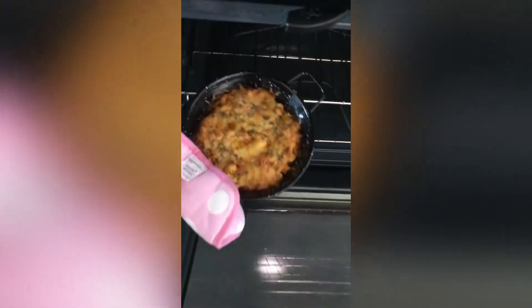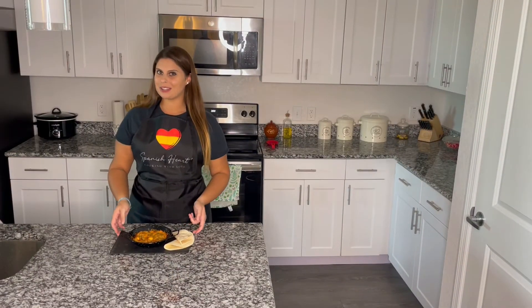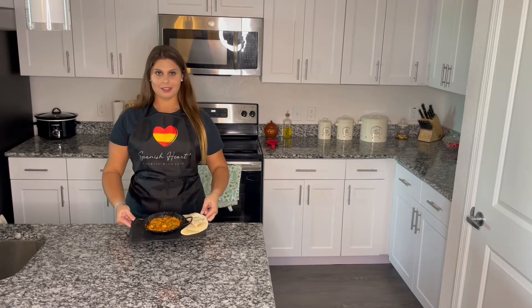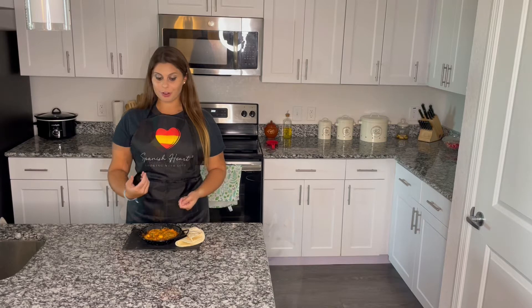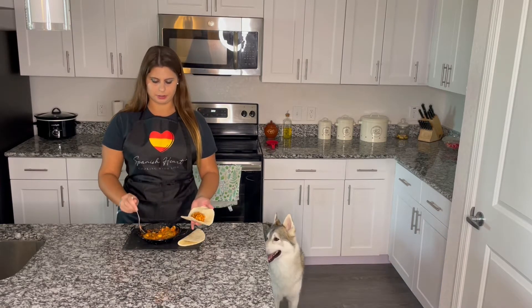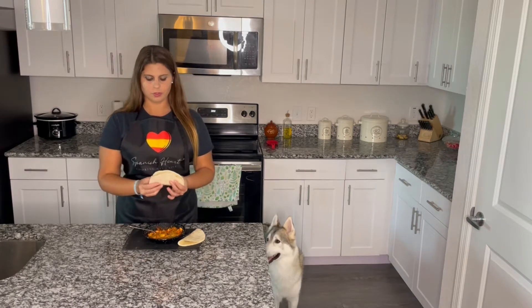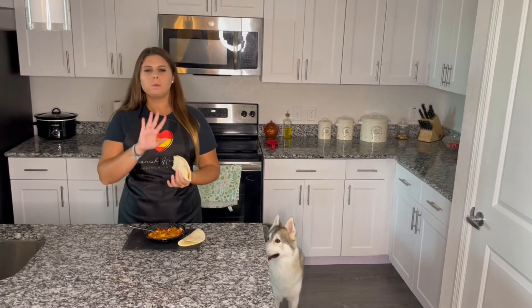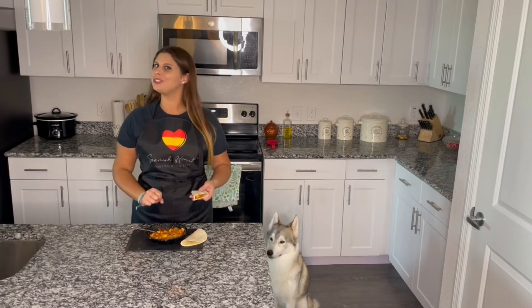And here it is, ready to enjoy! This is our turkey and tomato casserole — look, it's simply delicious. You can either eat it with a fork or put it in a flour tortilla. It doesn't matter how you eat it; the important thing is that you enjoy it.